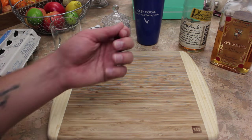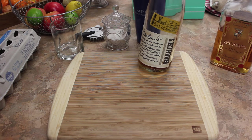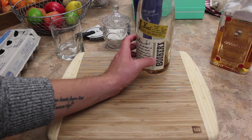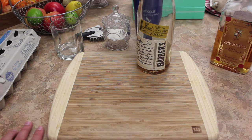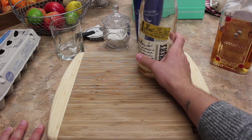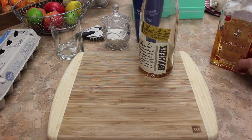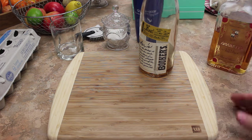For the extra kick we're using Booker's, which is a cask strength bourbon. You guys have seen this before - I used this in my mint julep video. It's very strong, it'll kick your ass. It's 63.95% alcohol, which is 127.9 proof. To put that in comparison, the amaretto is 18%, so big difference there.